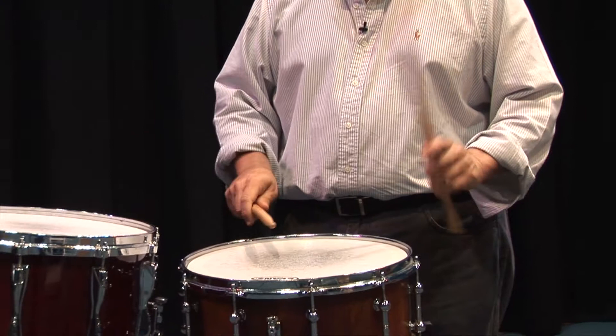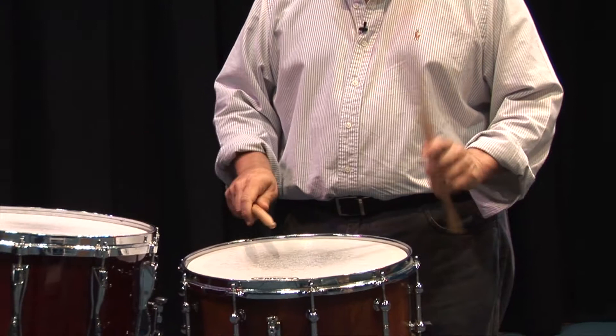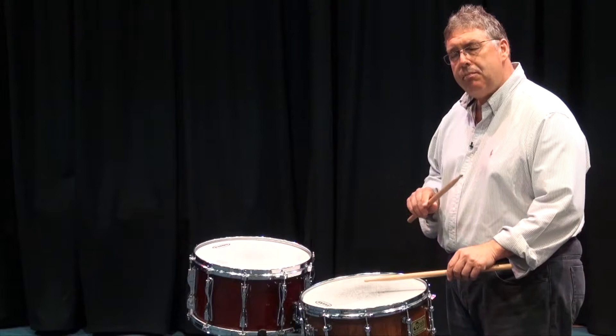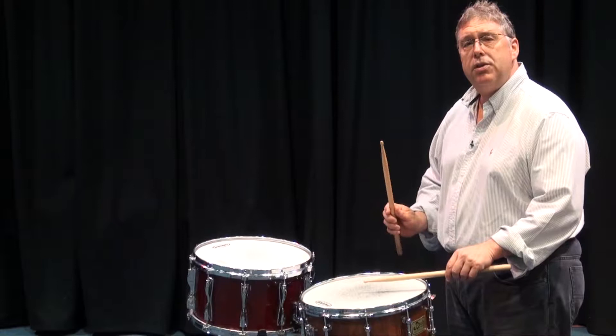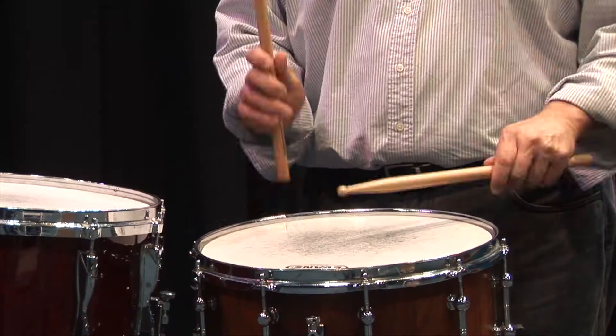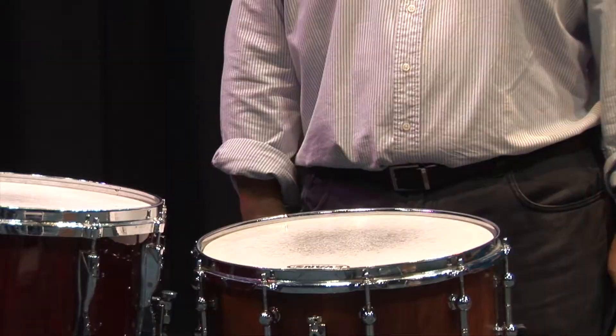When we look at our rudiment — the flam — the flam is a combination of a down stroke and an up stroke. We'll talk about these in much greater detail when we look at our different rudiments, but the flam: I'm starting in my left hand with an up stroke into a down stroke, and my right hand has a down stroke. Together: down strokes, up strokes, tap strokes.